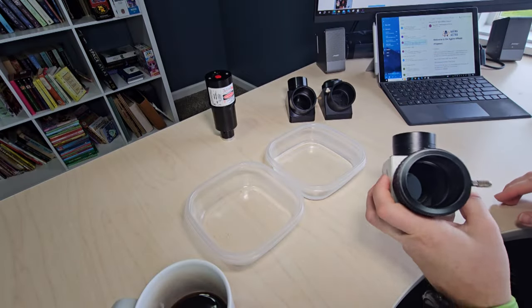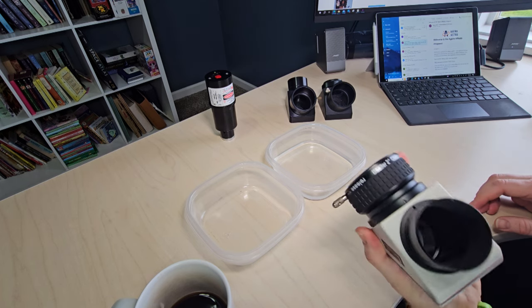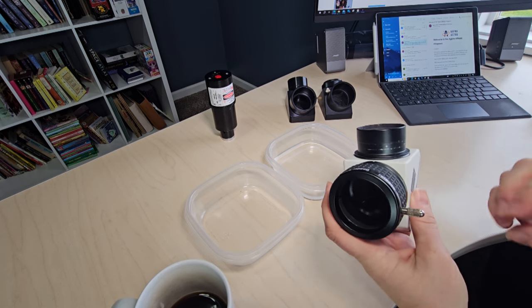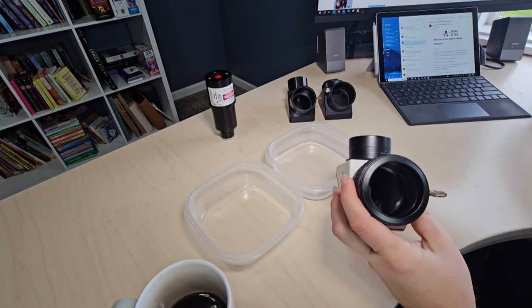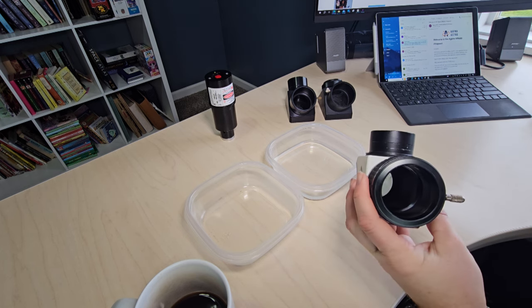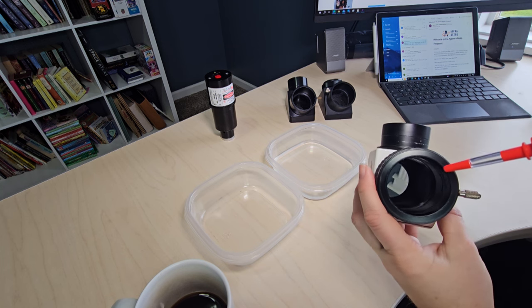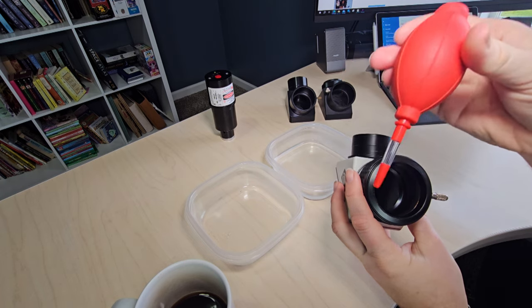Let's start with the easy one — the one that just had minimal dust. This I would categorize as maintenance you could do to prevent your diagonal from getting dirty. With a diagonal that just has a little bit of dust, do not touch the mirror at all. What you do is take one of your bulb-type blowers.